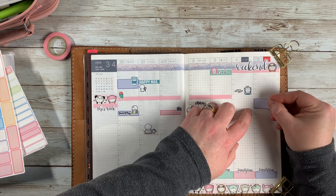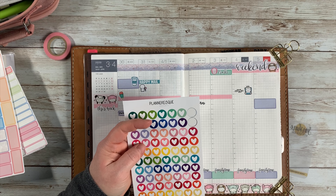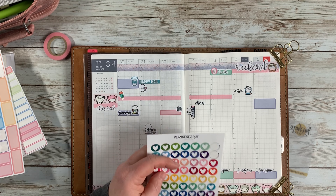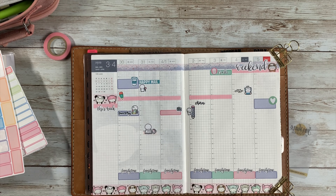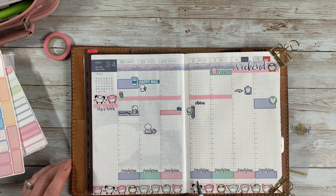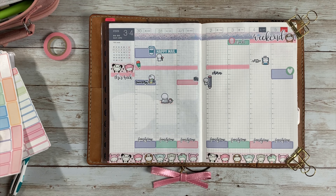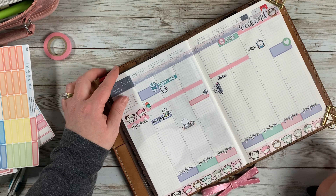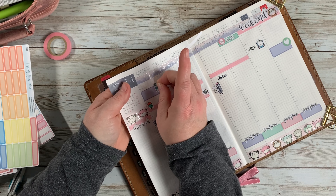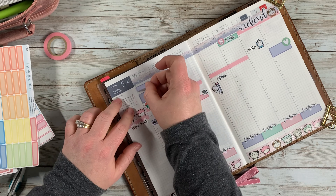I'm marking our church service on Sunday — we'll be online. I put down a half box with a little heart sticker from Planner Esk to mark that time. With our internet being down, we won't actually be able to watch it until the internet comes back up, so we'll watch it sometime Monday or Tuesday maybe. But that marks that event.